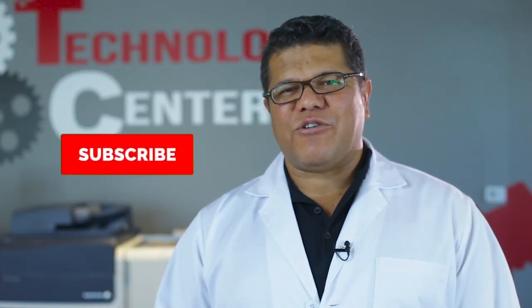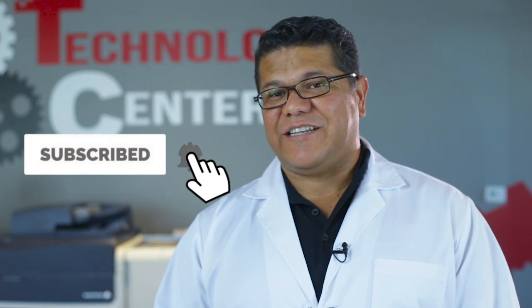Lastly, subscribe to our channel if you haven't already. I'm Dr. Copy, and you can worry less with AIS. See you next time.